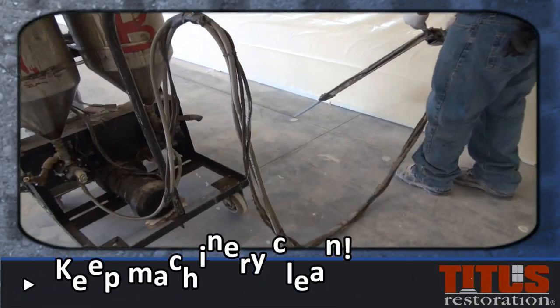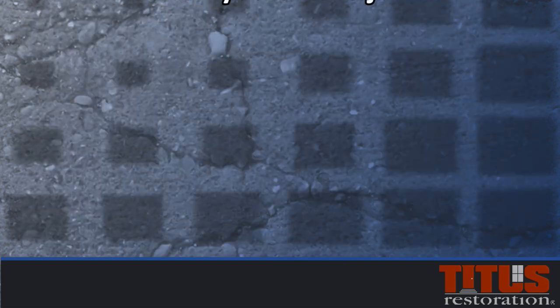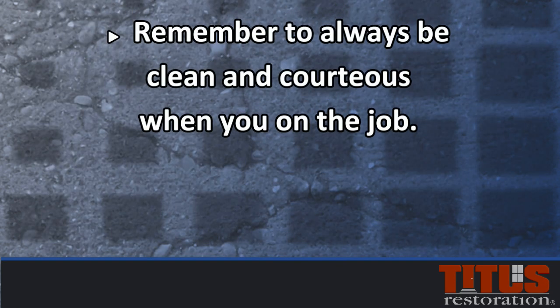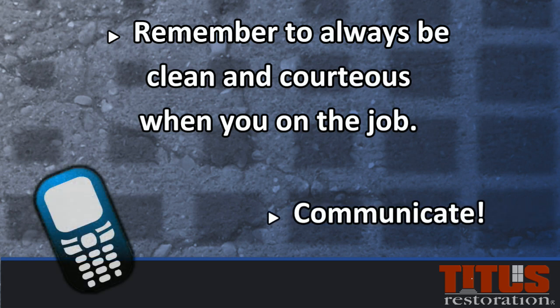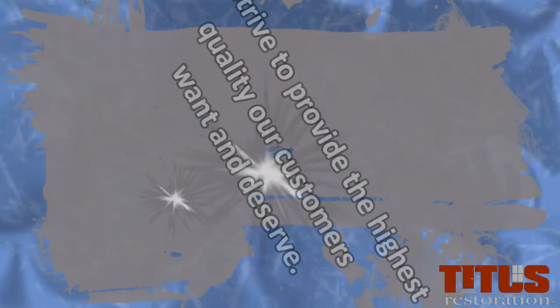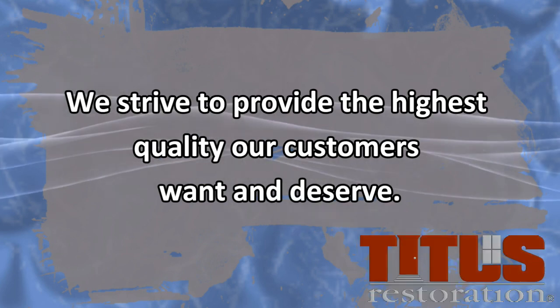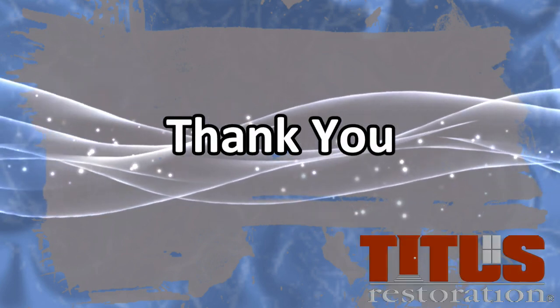Keeping our equipment clean and in working order is everyone's responsibility. Remember to always be clean and courteous when you are on the job. If any questions or doubts arise during a job, always call and ask someone. We want you to do the job right the first time. We hope this helps you in your training. We strive to provide the highest quality our customers want and deserve. Thank you for watching.